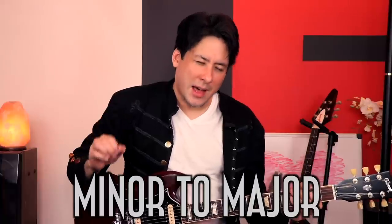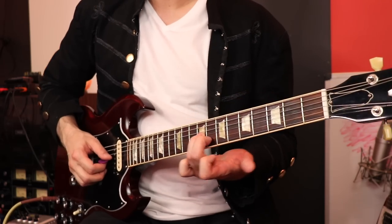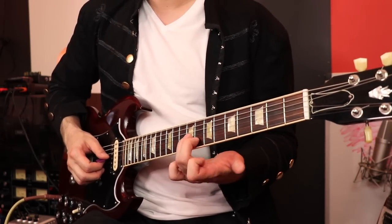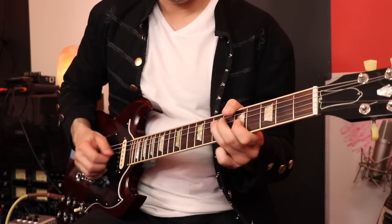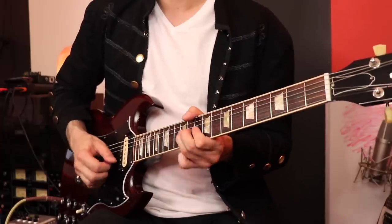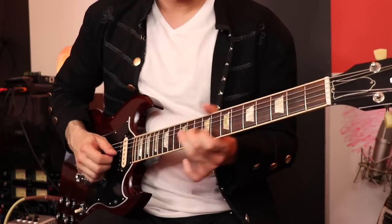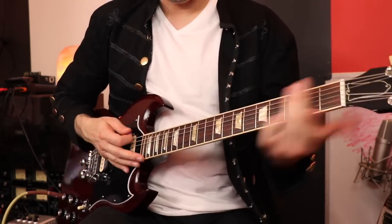One thing that he does a lot that I think adds a lot to solos — the first time I heard this was with Angus Young when I was younger — it's going from minor to major pentatonic within the same solo. So let's say we're in A and you're doing some A minor pentatonic licks. Well once you get to this nice little shape here — I call it the Angus Young or the Billy Gibbons shape — we can move it up two frets and suddenly we find ourselves in the major world. All I did was I moved up two frets and now I'm in A major pentatonic. Isn't that a great sound to go between the two? Play around with that, you get a lot of mileage out of it.